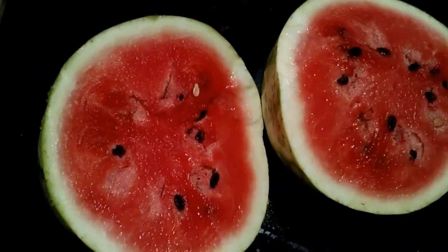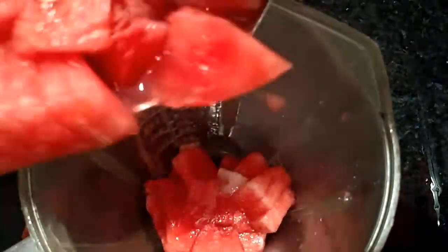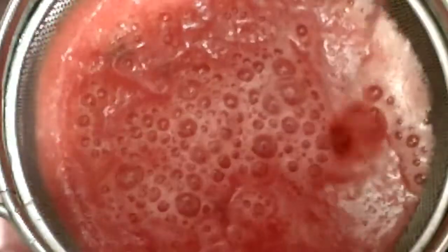I will show you how to try it. Let's make the watermelon milkshake. Put it in a blender — just put it in a blender and blend the watermelon milkshake.